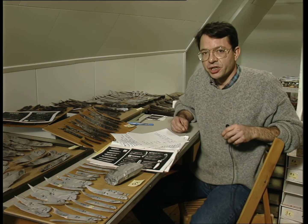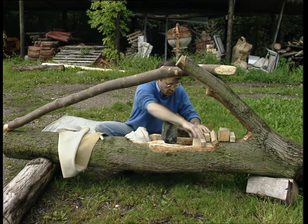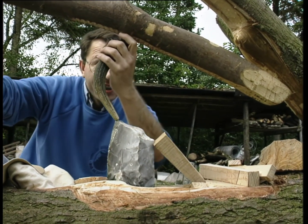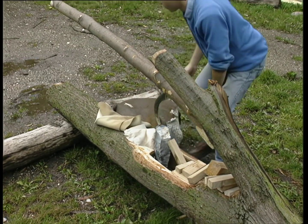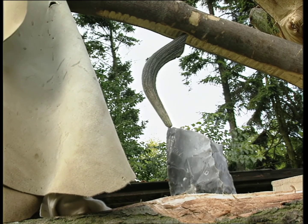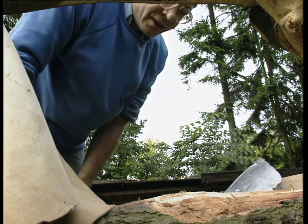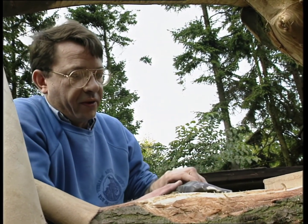The main result of this project, which is now under preparation for publication, is that there is first good evidence of specialists in large blade production, starting during the middle or late Neolithic in Europe. We know 10 to 12 large blade production centres which exported or exchanged their production over quite a large distance. The second result is that among these 10 or 12 large blade production centres, we can distinguish four different technical traditions.